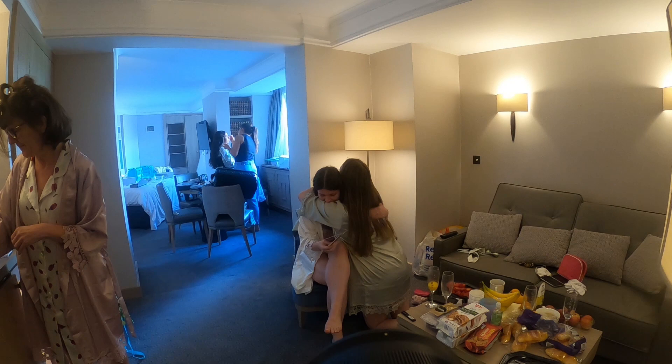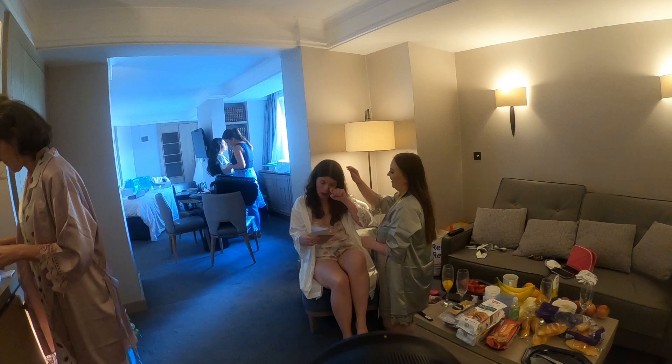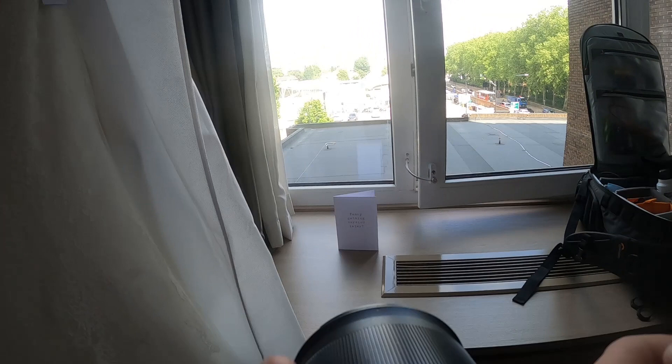Here Becky's reading a letter from her husband-to-be. Always keep shooting — whenever I feel like I need to stop taking photos, I will still take photos, because you never know what you're going to miss and you can't recreate a moment. I just quickly grabbed the card for a quick photo. It's quite important to take photos of things which mean something to people.